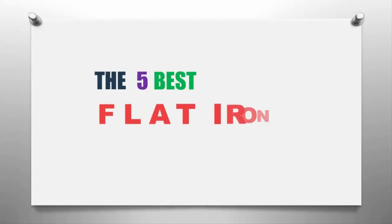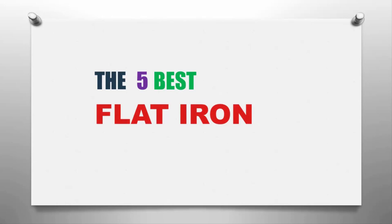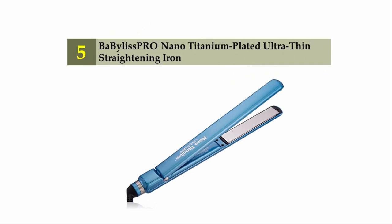The Smart Gadgets presents the five best flat irons. Let's get started with the list. Starting off at number five: BaByliss Pro nano titanium plated ultra thin straightening iron.